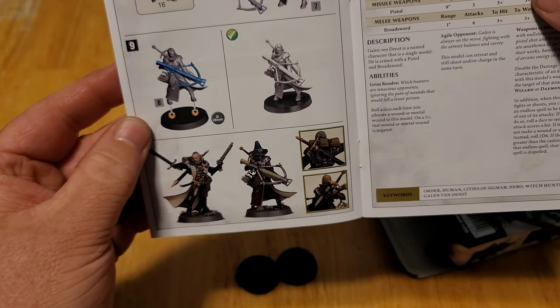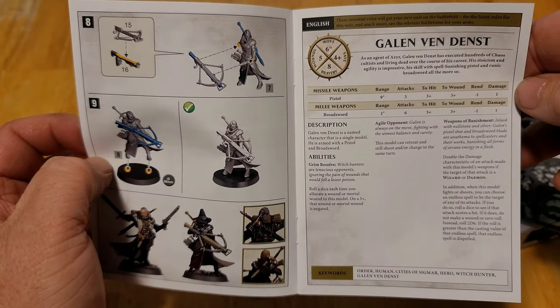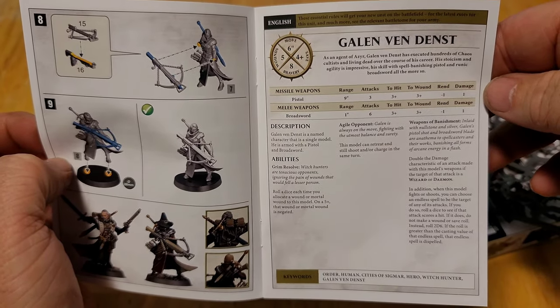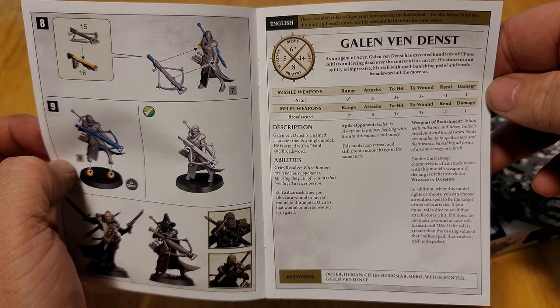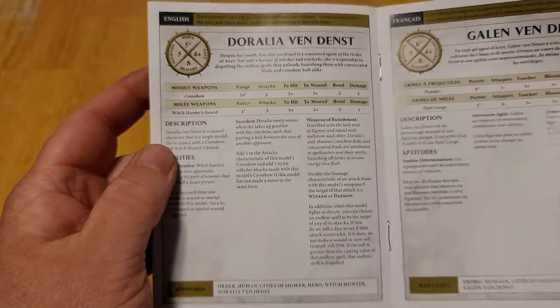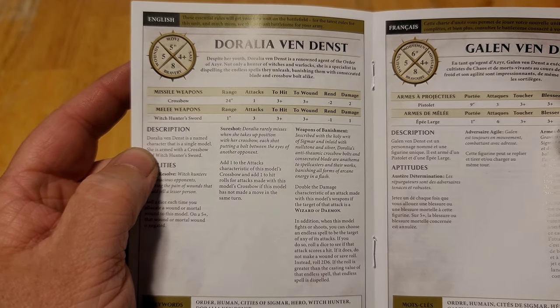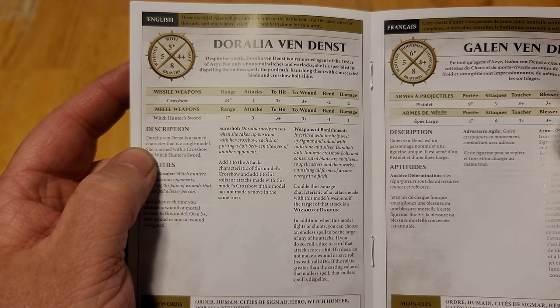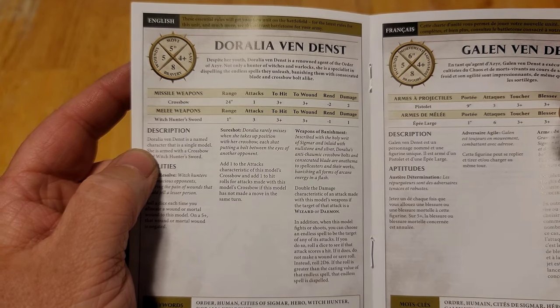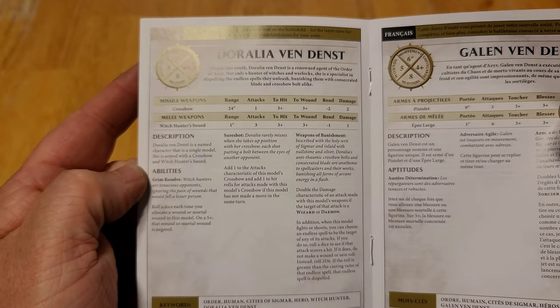Pretty easy to put together, it looks like. She doesn't have any alternate parts. Their war scrolls are pretty much the same. He can retreat and charge — that's the difference. And she can add one to her crossbow hit and attacks characteristic if she doesn't move that turn. Other than that, I think all their abilities were the same.